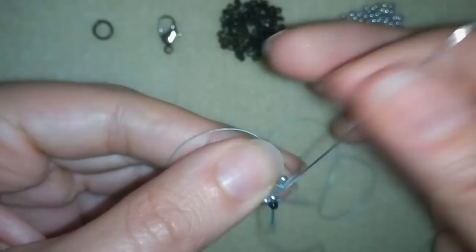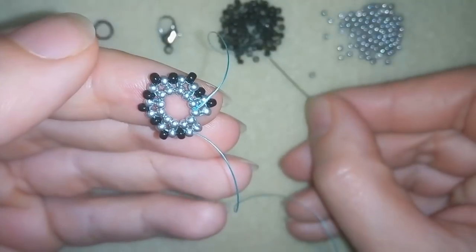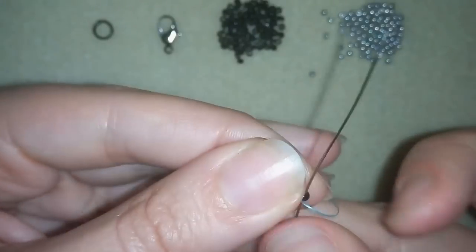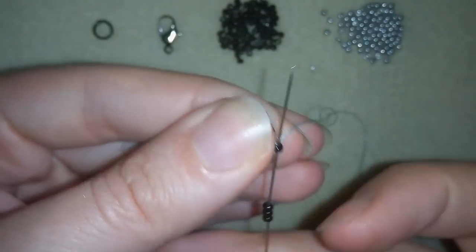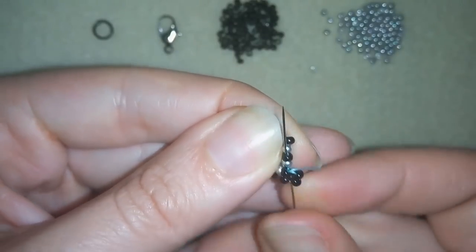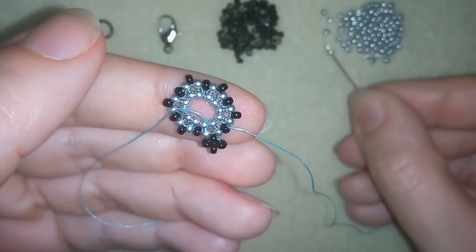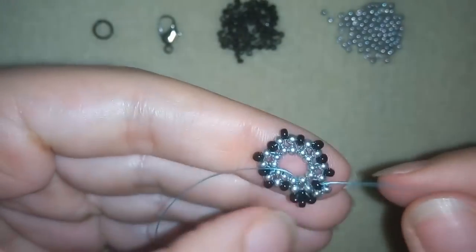I'm going to continue this until the end of this row. Now I'm going out of this black bead and what I need are three more black beads, going back in circle through this same one. Then I'm going through the silver and I want to exit out of my next black bead — and here I need two silver beads, going back in circle through this black one here.